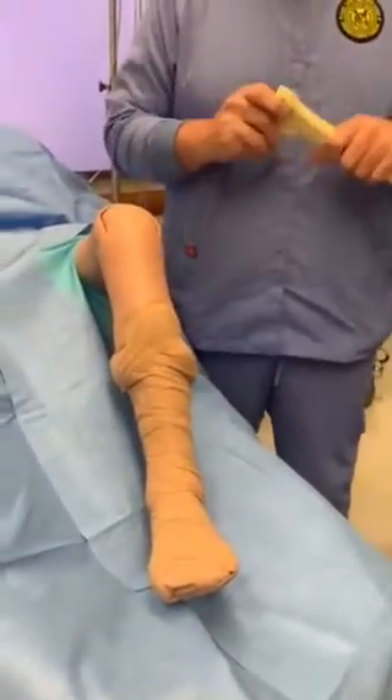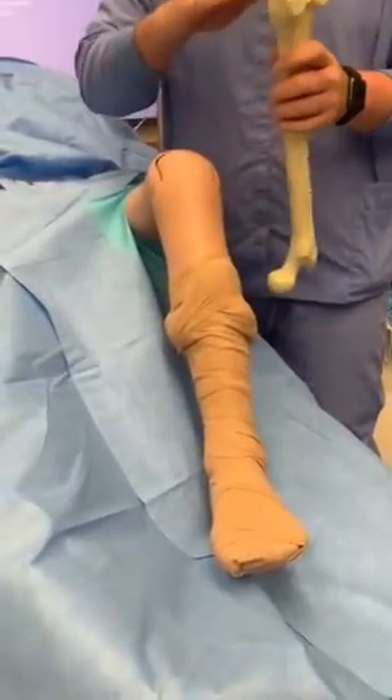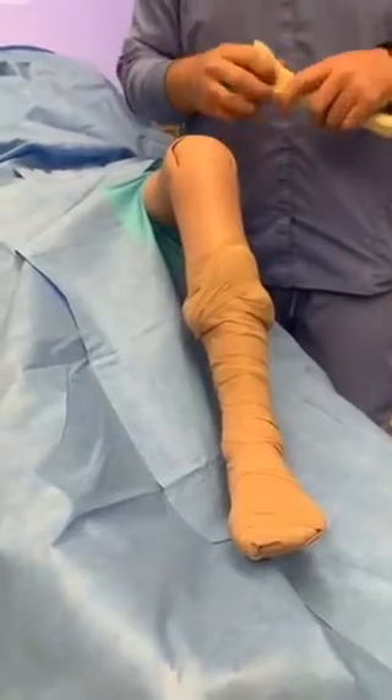Then they start with the femur, and they'll attach a cutting block to the femur that has different slits in it that they'll use.